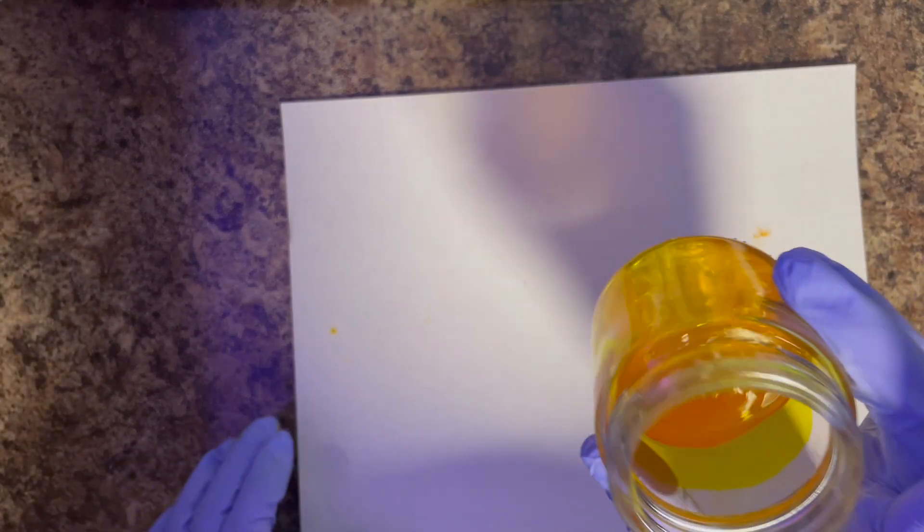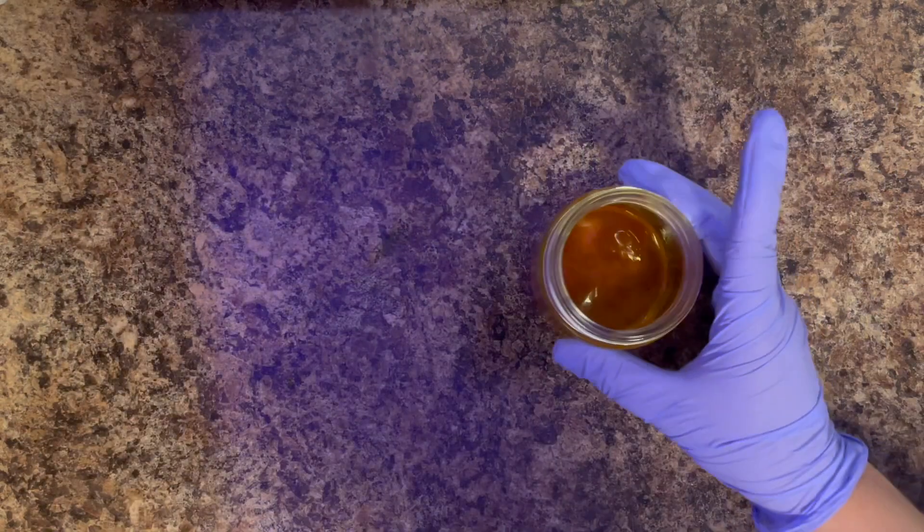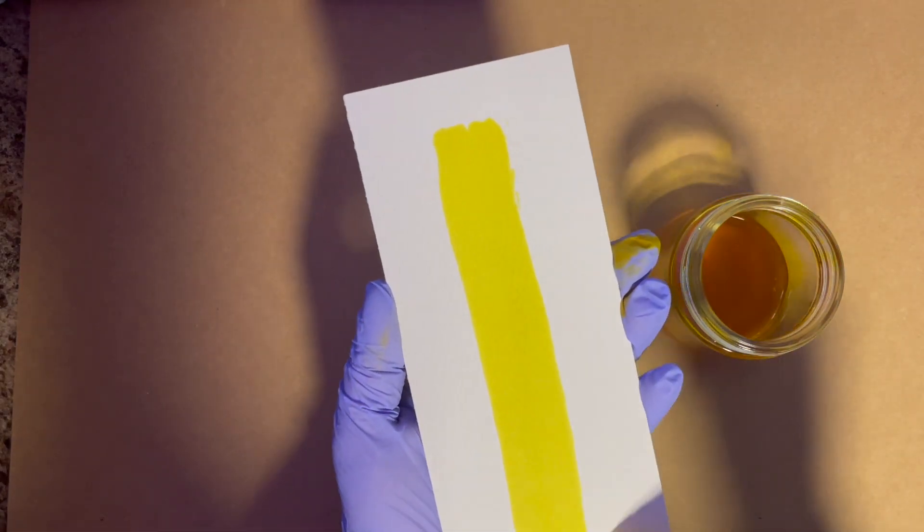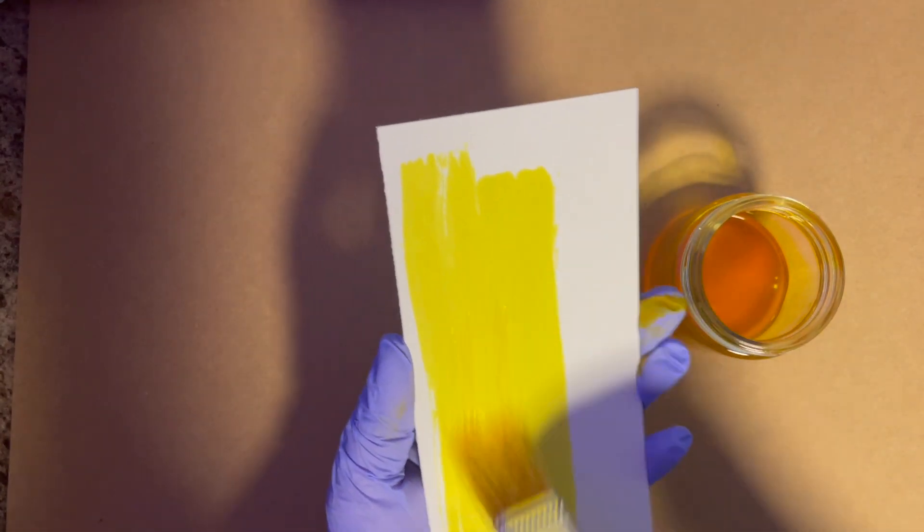I did about a tablespoon of turmeric powder to about a quarter cup of alcohol. You might think that is not a lot of solution, but this solution goes a long way. I'll let that continue to filter through and collect in the bottom of my jar until there is no liquid left. Now it might be better just to walk away for a little bit, but I have this gorgeous yellow liquid now ready to go.